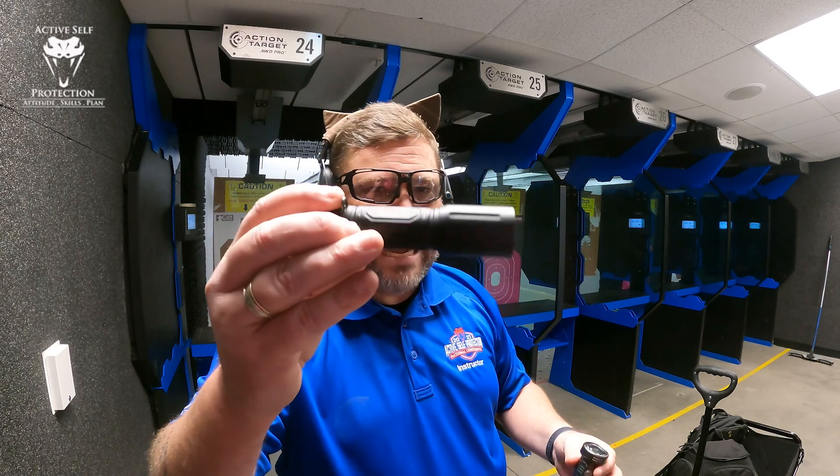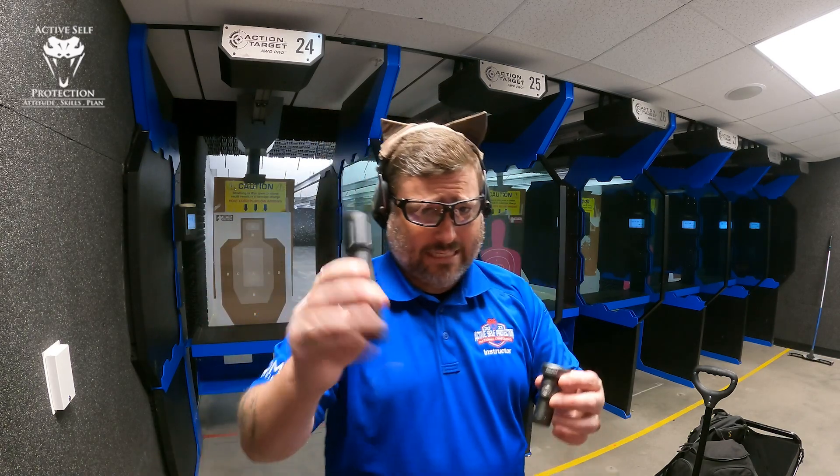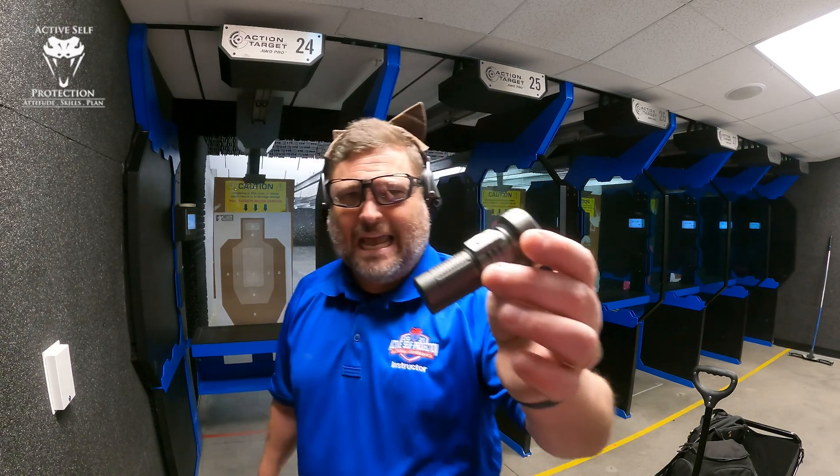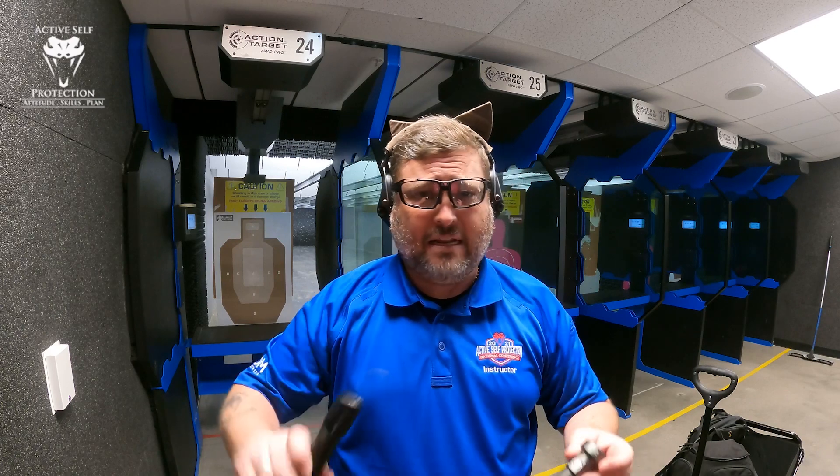I carry every day. This is a Modlite 18650 body with an OKW head on it — this is like all the throw. But this guy is marketed as 680 lumens and 89,500 candela or something like that, whereas the OKW head is 69,000 candela. I'm like, a light's got too many candela when it sets things on fire and has recoil. So I thought I'd give it a go.